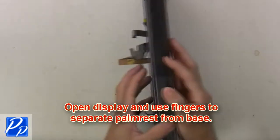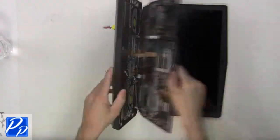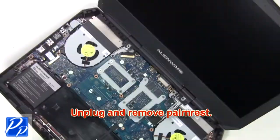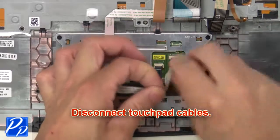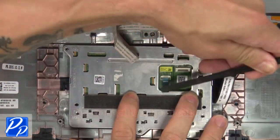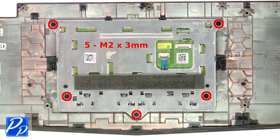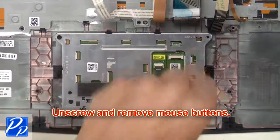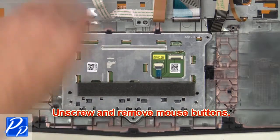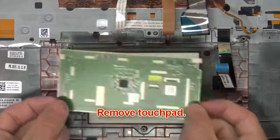Now open the display and separate the palm rest from the base. Now unplug and remove the palm rest. Then disconnect the touchpad cables. Now unscrew and remove the mouse buttons. Now remove the touchpad.